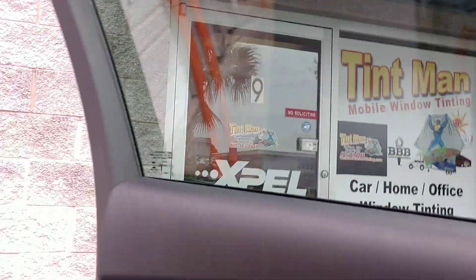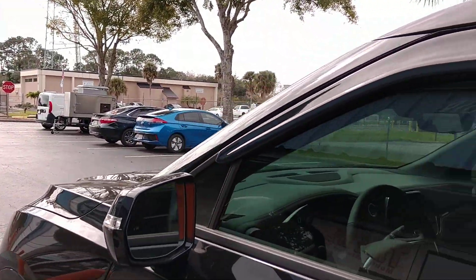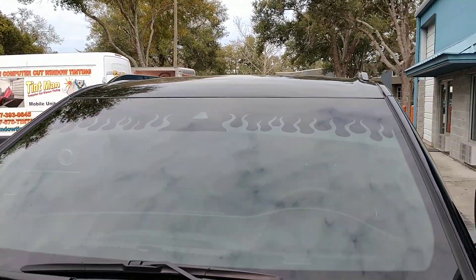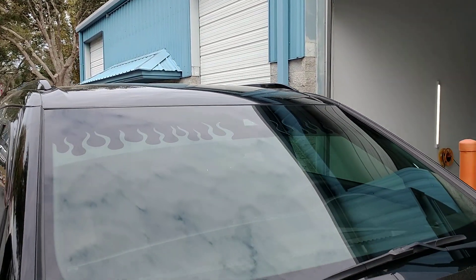So even though we do computer cut window tinting, if you have anything custom — like an old classic Mustang, or Charger, or anything of that nature — we do still have the ability to hand-cut.